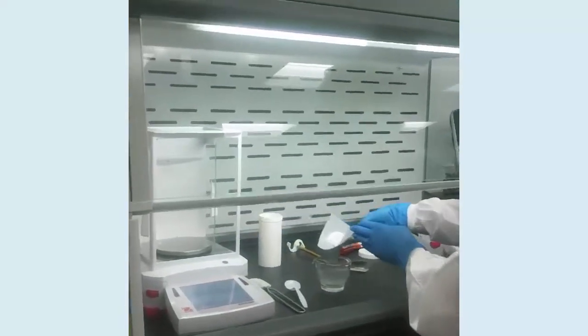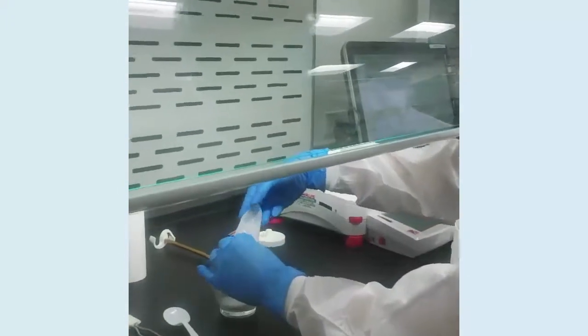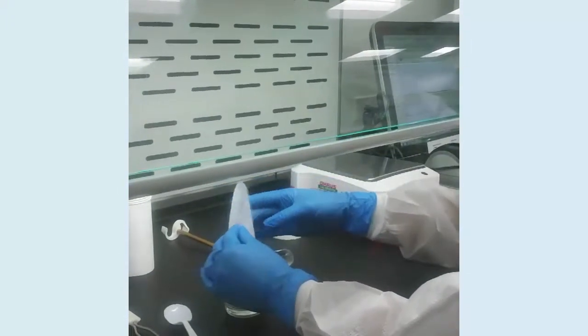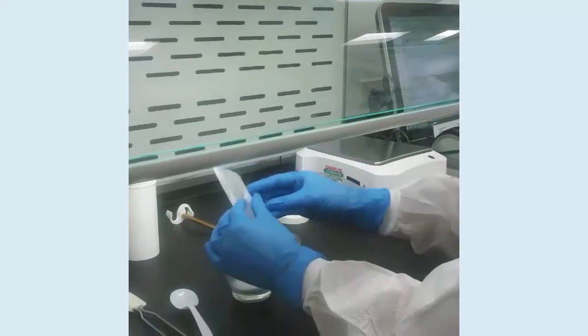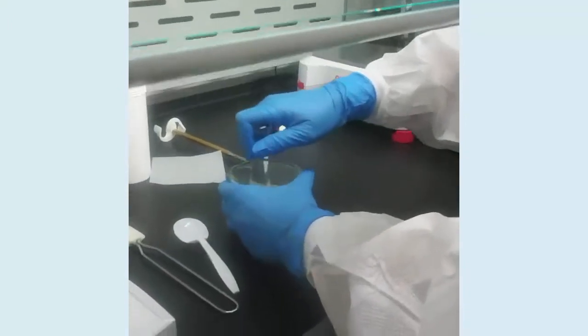I've weighed out the powder that's required for the prescription in hand. I'm going to use weigh paper to make sure I get all the powder that I need, and then I'm just going to titrate this to break it down into a smaller particle size.